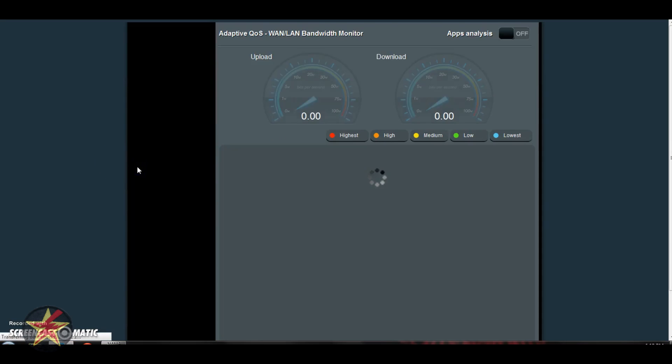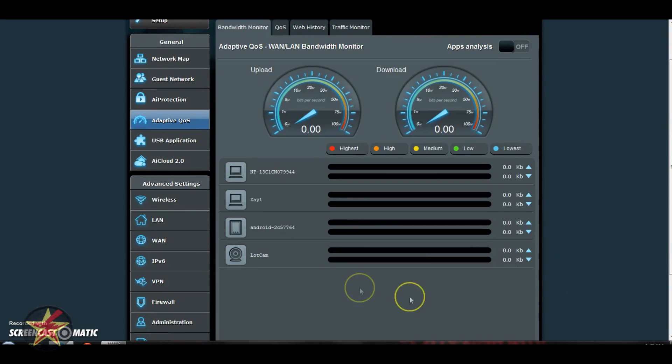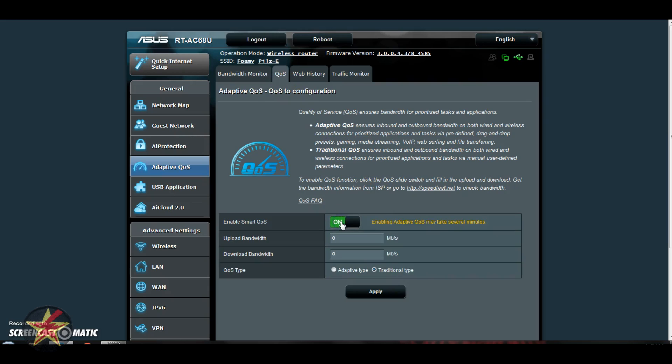Moving over to Adaptive QoS, this shows you what's going on with the items attached to your network at the moment — there's the camera I mentioned, my phone, a laptop, and the Roku. Under the QoS tab, this will allow you to do bandwidth controls and prioritize certain types of traffic. I don't really use this because I don't have any bandwidth problems at the moment, but it's there if you need it.